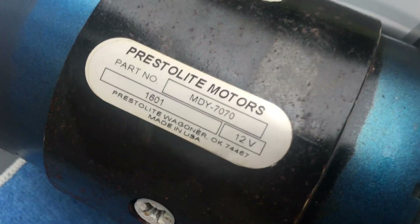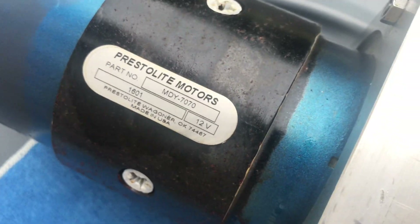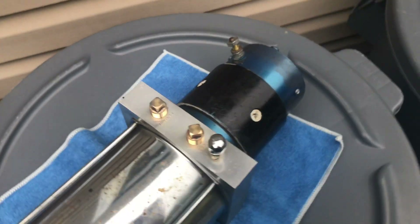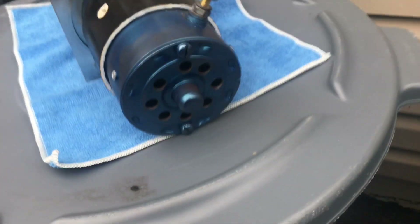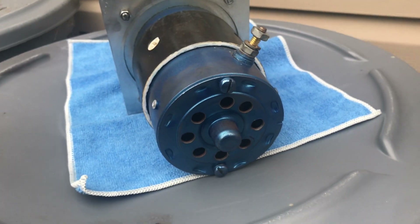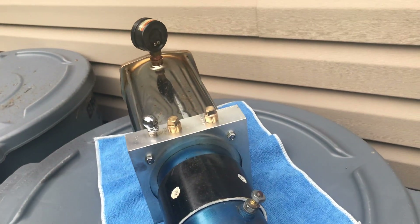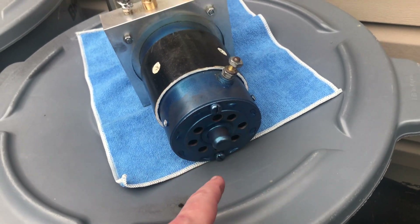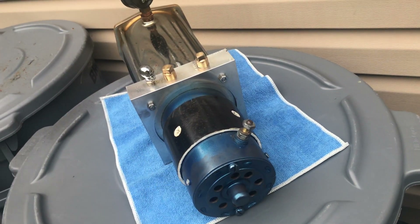As you can see, it's a Prestolite MDY 7070 12-volt motor. These were the desirable motors to have back in the day. The first thing that you're going to notice is on the back of the motor, it has flathead screws on the back, compared to a modern pump that has 10-millimeter hex head screws on it. So the first thing we're going to do is unscrew both of these screws, remove the end cap and the bolts, and then we'll gently remove the motor from this pump.